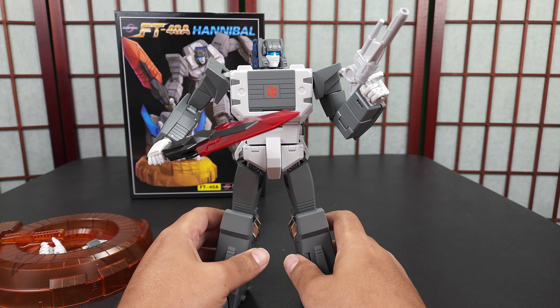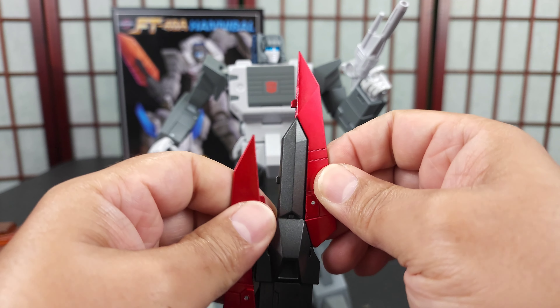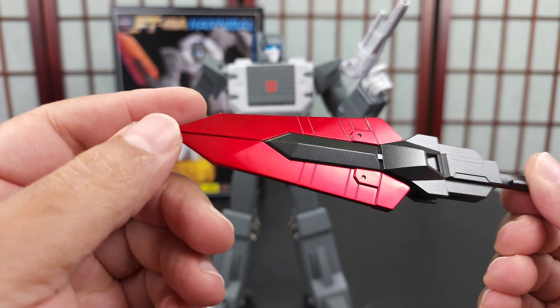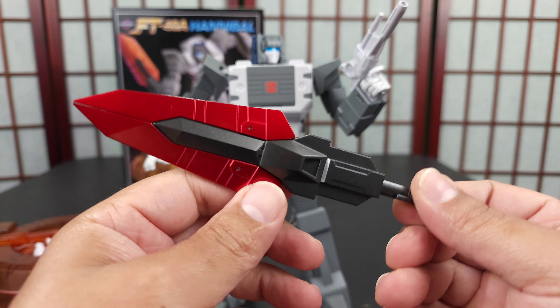Let's move on to accessories. We have the sword, which is painted great. It does transform to become part of the fort — you fold it and it comes together well. It looks great, it's painted top to bottom. The paint is wonderful — a very shiny, deep red, almost burgundy, with a metallic flake. The only thing is you can only hold it in one particular hand because the notch is only on one side.